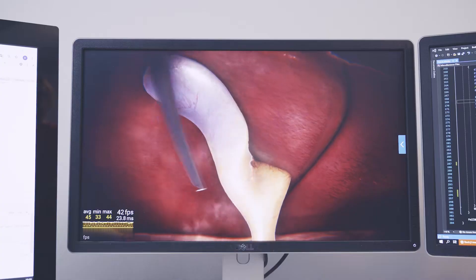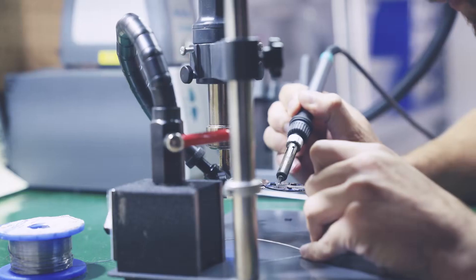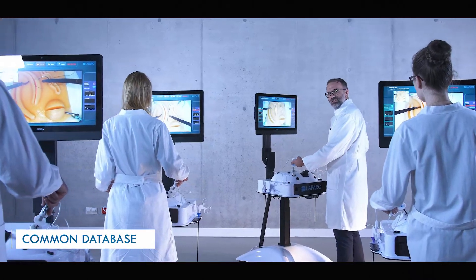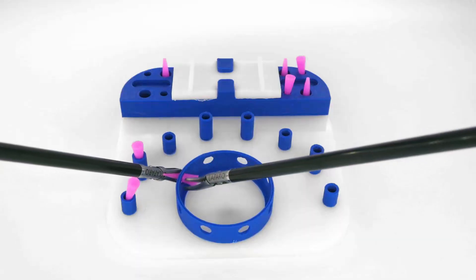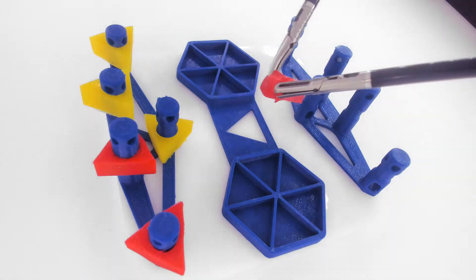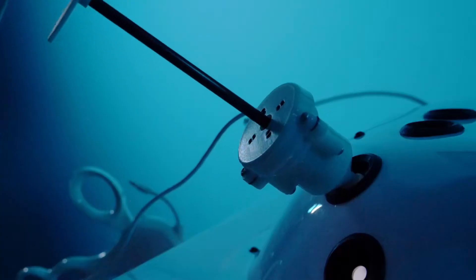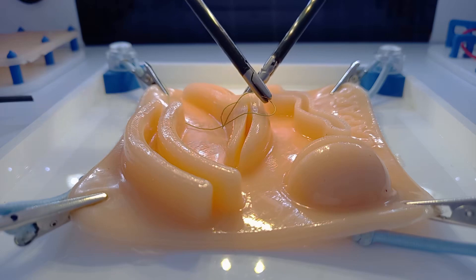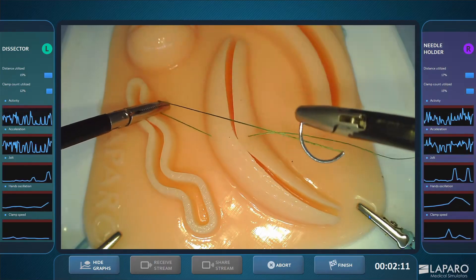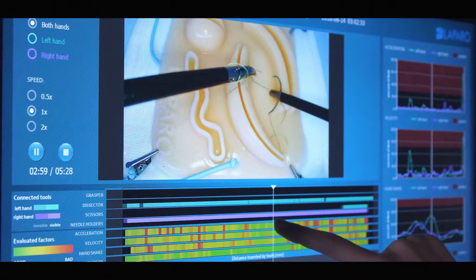We here at Lapro understand this difficulty better than anybody else. We have used our engineering know-how to develop incredibly innovative solutions which optimize the relationship between the mentor and the student. In our devices, rich training exercises and step-by-step tutorials greatly improve the learning process. For instance, the Lapro Analytic is equipped with precise sensors which track the movements of the instruments and provide detailed feedback and analysis to the users.